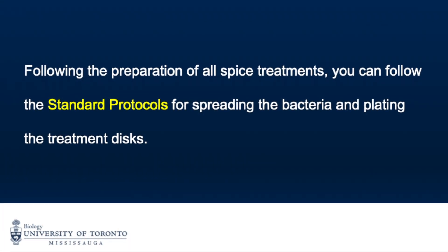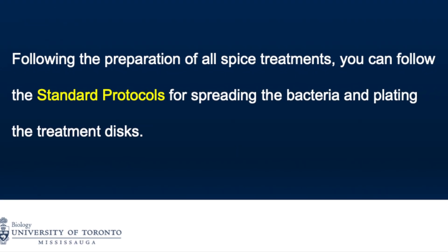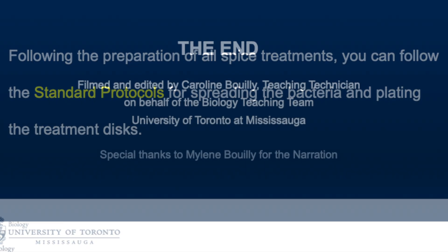Following the preparation of your spice treatments, you can follow the standard protocols for spreading the bacteria and plating the treatment disks. Thank you.